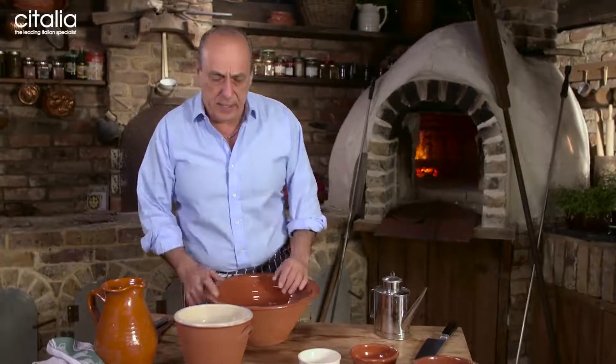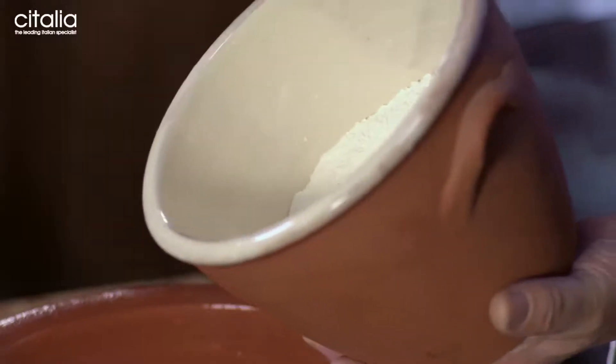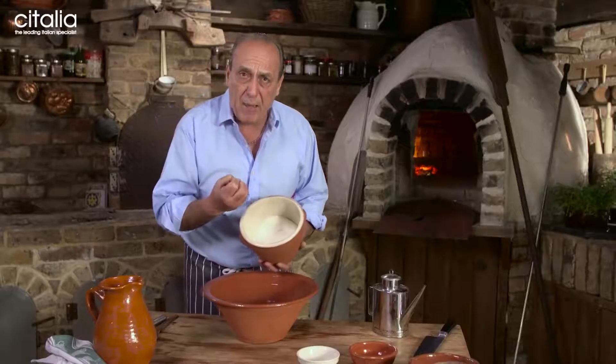First of all we start with the dough. So simple, anyone can make it. Here I have 500 grams of pure strong flour. You have to make sure that the flour has to be strong flour, not soft flour. So all goes in.